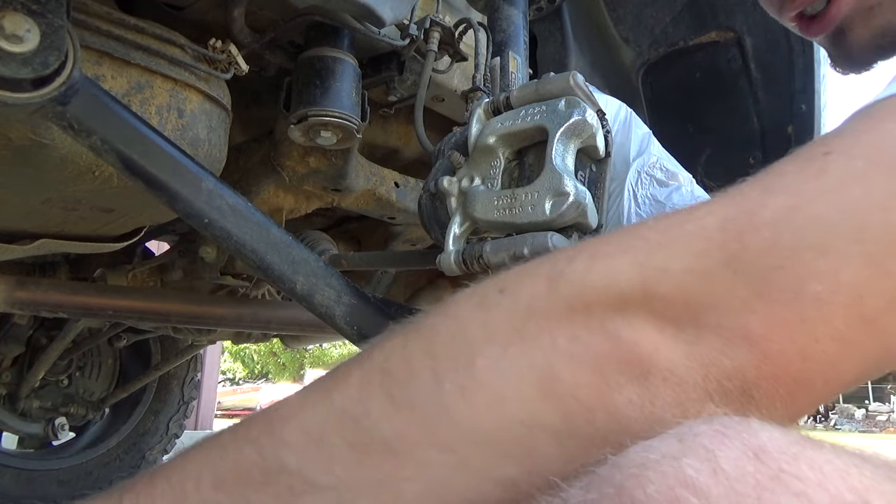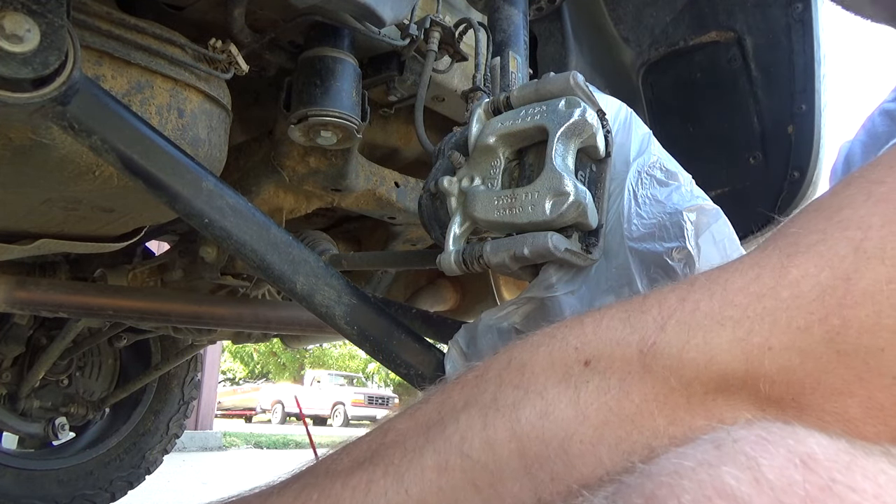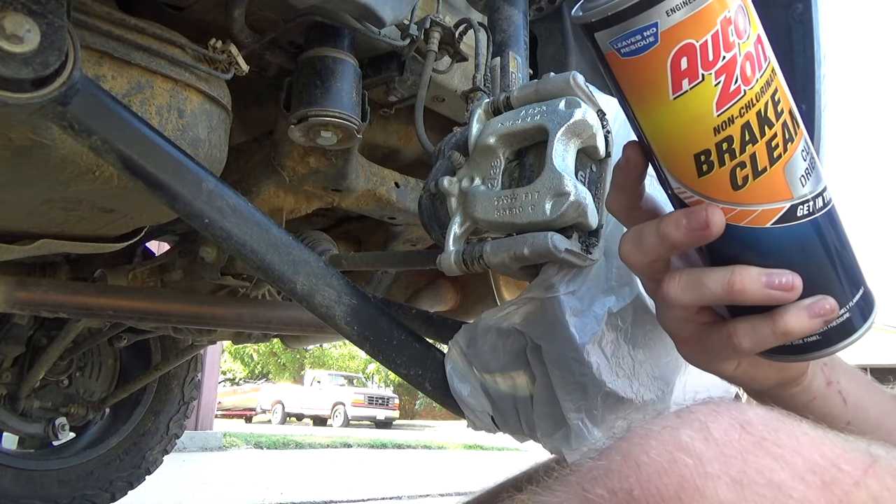Initially, of course, you need to go to the auto store and buy some good brake caliper paint and buy some brake cleaner. I just went to AutoZone and got their standard stuff.